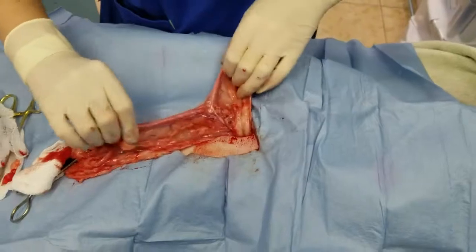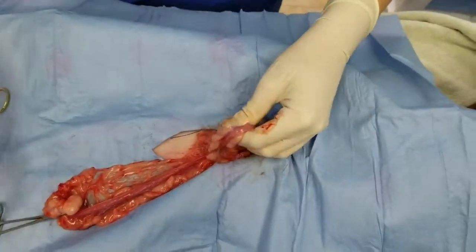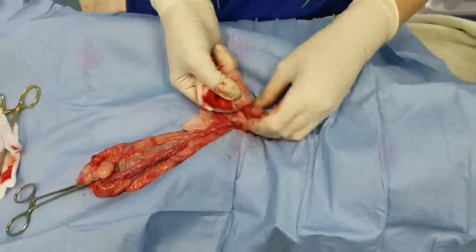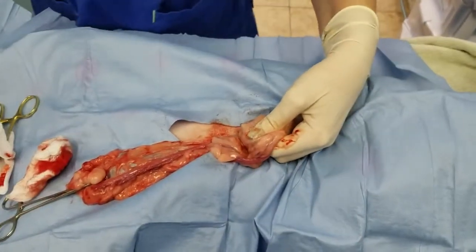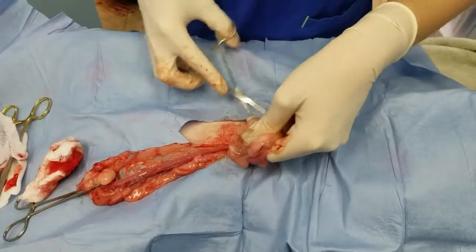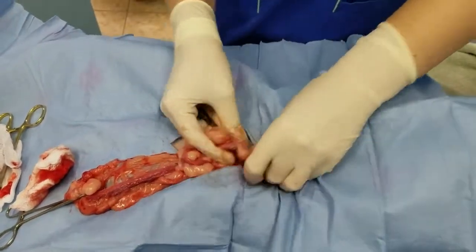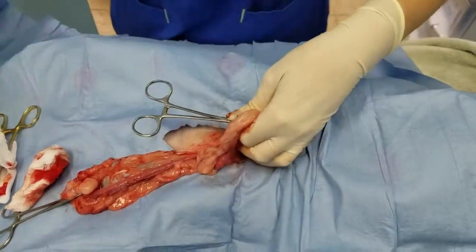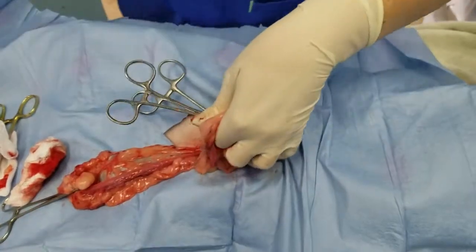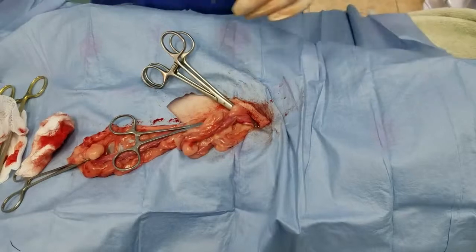Moving on to the next side. See how you've got your bifurcation already popping out. I don't know if you've seen our Great Dane spay, but that was a little bit more difficult to get. Here's our other ovary. Like I said, pit bull spays tend to be one of the easier big dog spays. That one made a nice popping sound when the suspensory broke — pretty satisfying. Got our modified three-clamp technique set up.